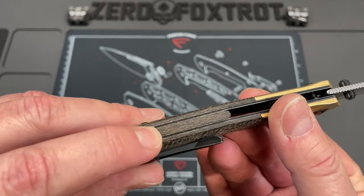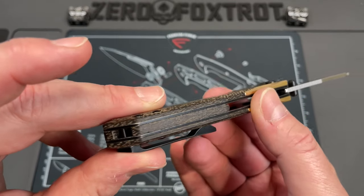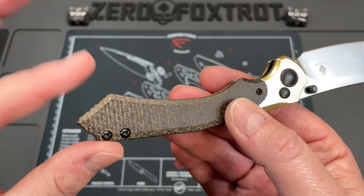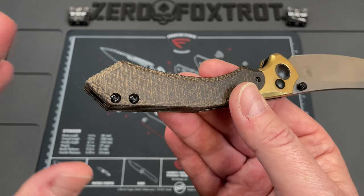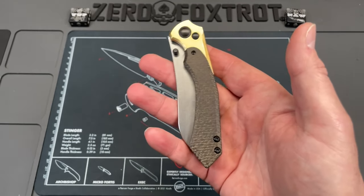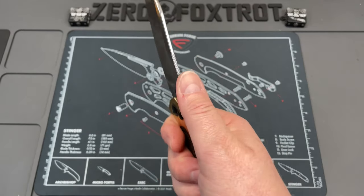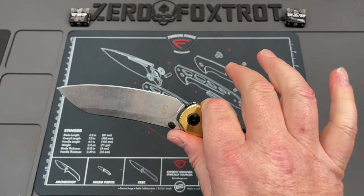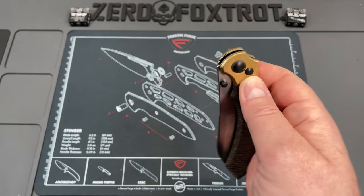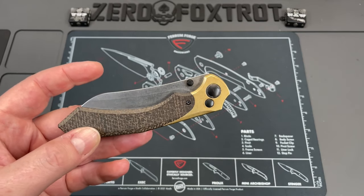Another great thing — the backspacer on this is done in the same material as the scales. And then for those of you that like lanyards, they didn't ugly up this knife with a big old lanyard hole. I really, to tell you the truth, I'm at a loss that I hadn't seen this knife before. I definitely dig this. This is one of those knives on the list of things I may purchase. I dig this a lot.